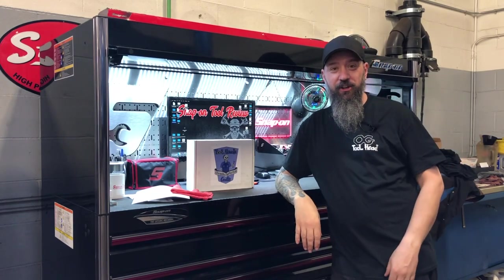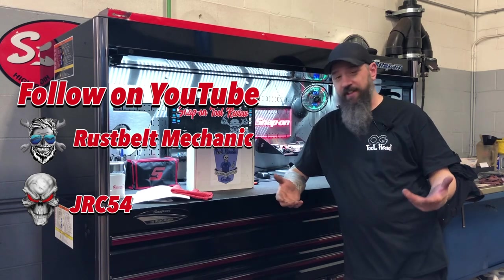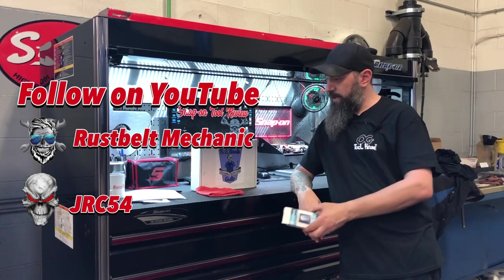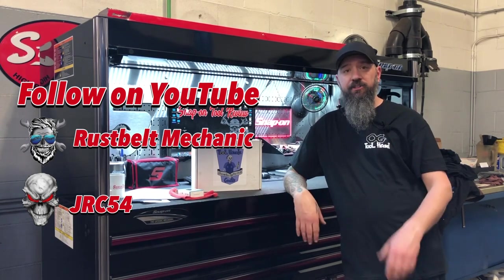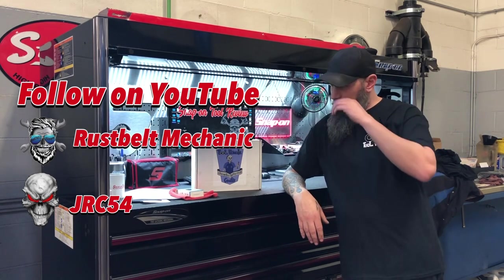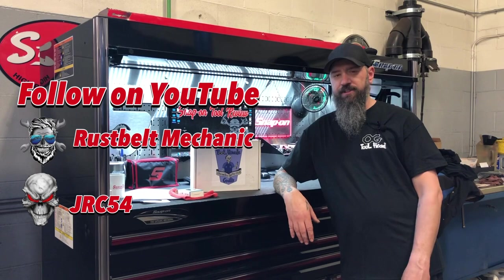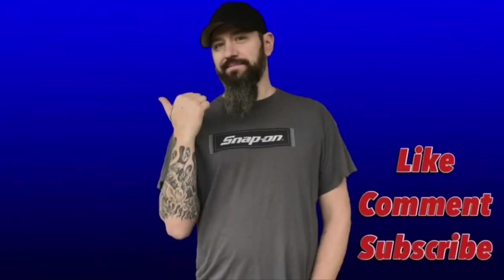Get rid of that tag — that's always the worst part of a shirt. There's the shirt — I'm wearing it, fits nice. It's actually a nice quality shirt, kind of worth the price of the crate alone to tell you the truth. I'm going to have to try out that Bluetooth OBD scan tool. I just have to say thank you to JRC54 and Rust Belt Mechanic for the opportunity and for sending me the crate. Anyway guys, that is the crate and everything inside it. Remember to comment, like, share, subscribe, and peace out — I will see you in the next one.